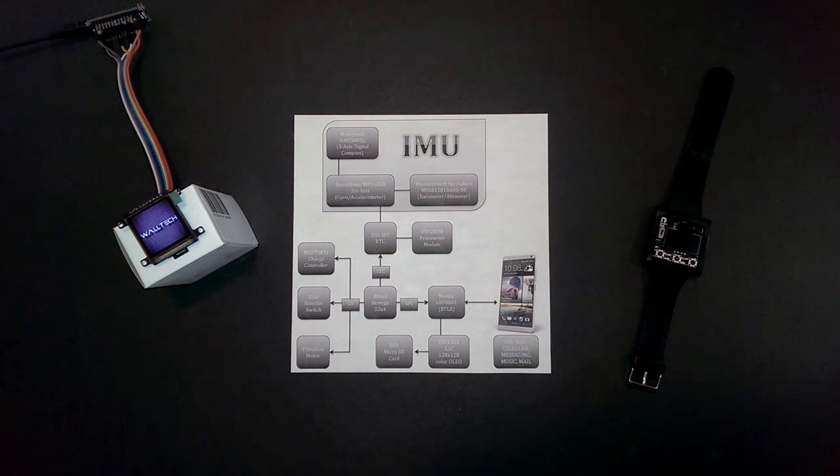And through its Bluetooth link, we have whatever cell phone you decide to pair with it — Android or iPhone — and then with the GPS, Wi-Fi, cellular messaging, music and mail on board, you can use it to implement with the watch.